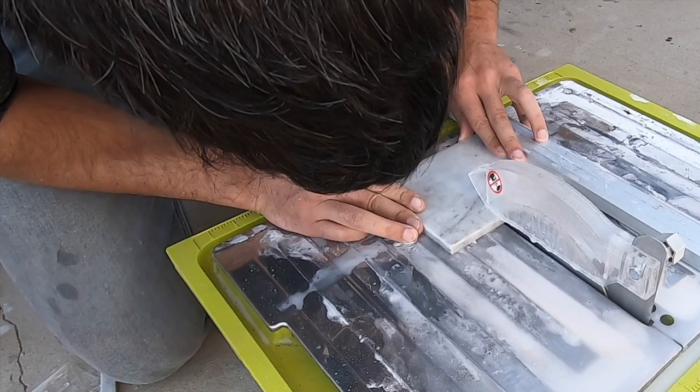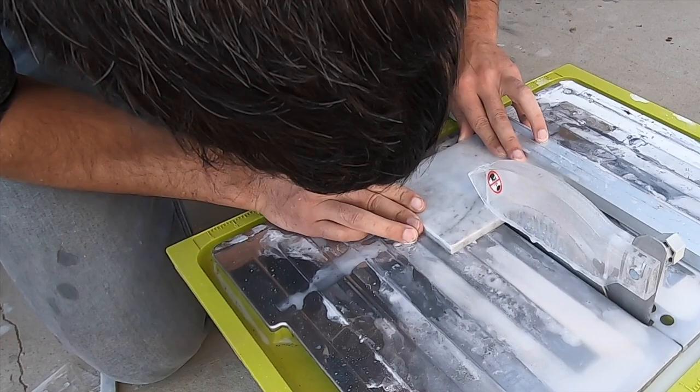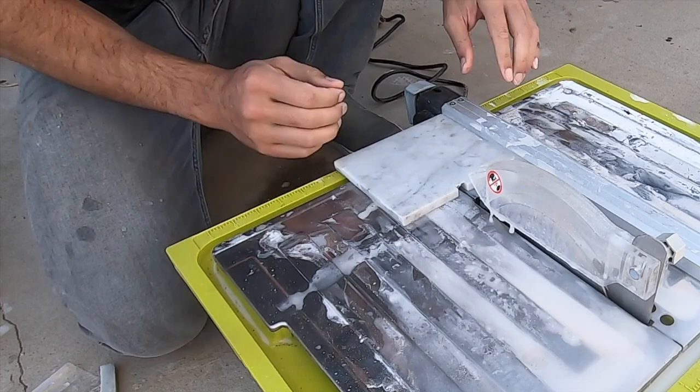This end piece is going to need a drainage hole, so I set the fence and then made a series of partial cuts just about half an inch into the tile.